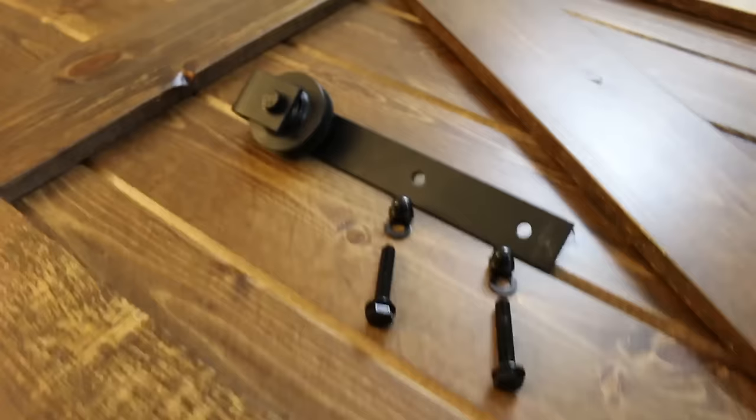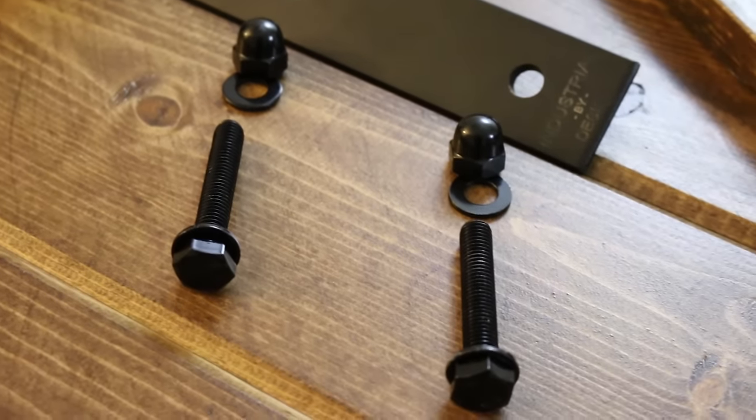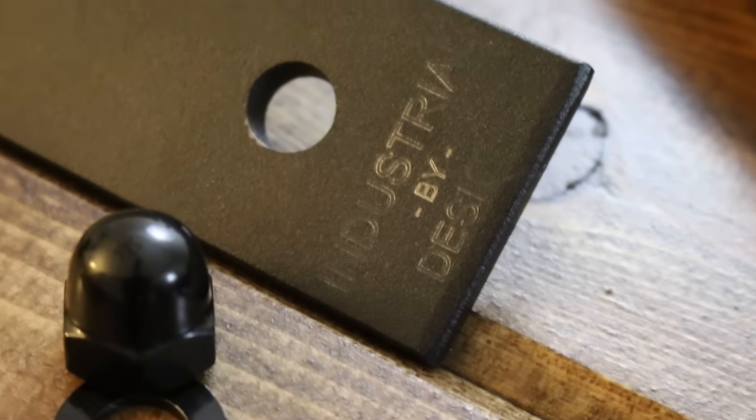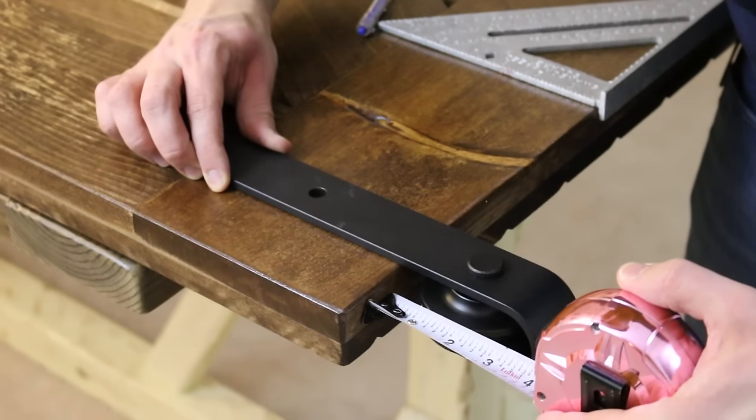I'll be using a 79-inch sliding barn door kit from Industrial by Design. It's going to add a touch of sophistication to my otherwise rough-around-the-edges barn door. First up, I'm going to install the casters onto my barn door.